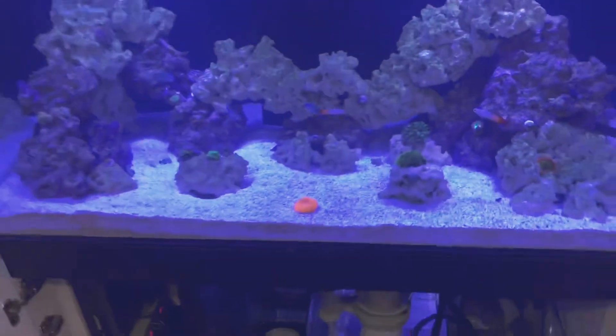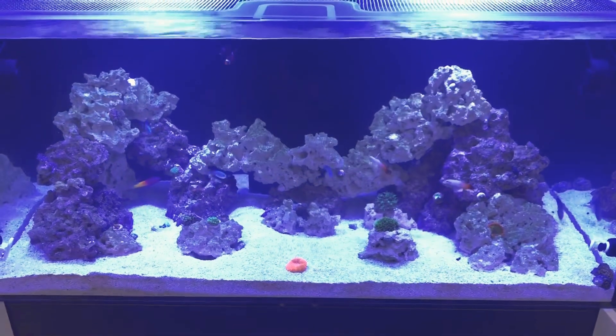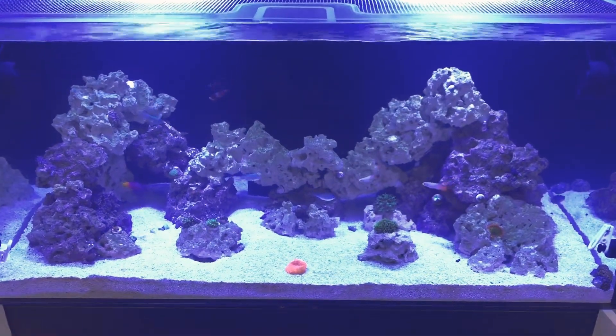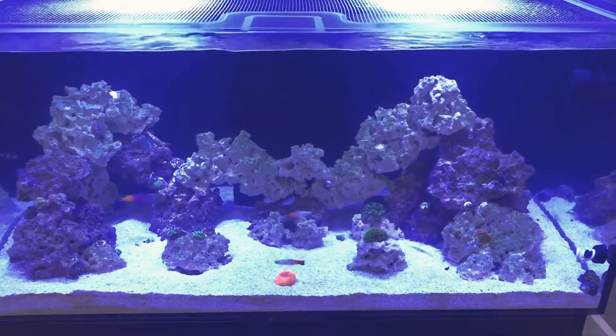So yeah, that's an update on my tank. I hope everybody is having a great summer — I know it's almost over. Please like and subscribe, and if you have any questions feel free to reach out to me. Talk to you later, bye-bye!